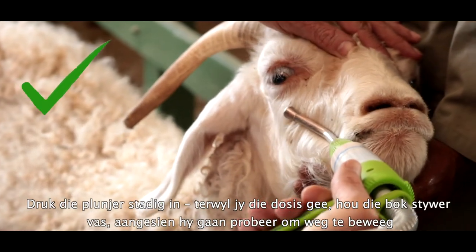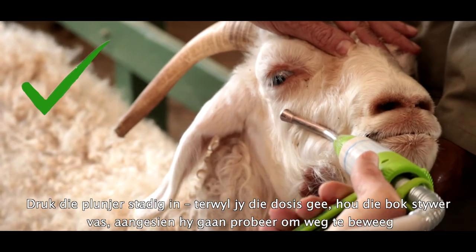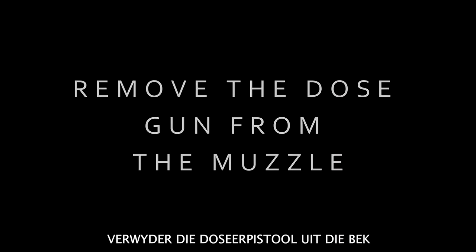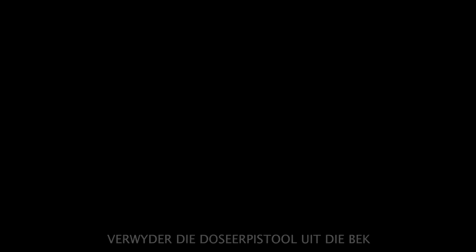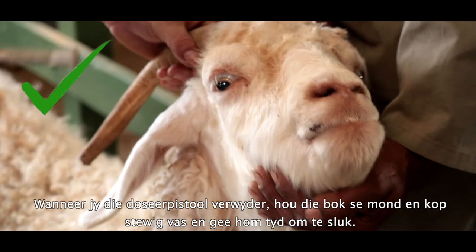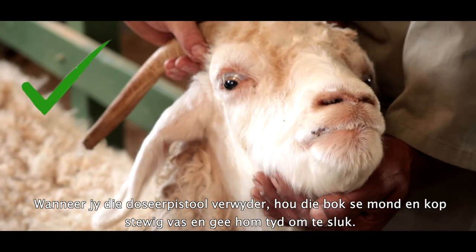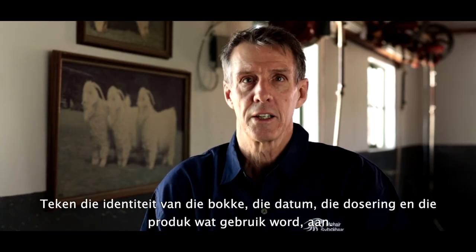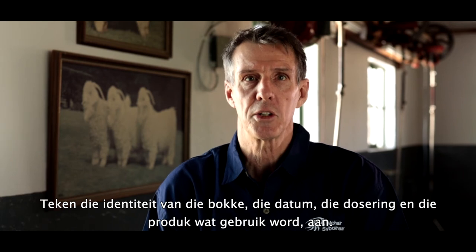Press the plunger slowly as you give the dose, and tighten your grip on the goat as it will try and move away. As you remove the dose gun, keep a firm grip on the goat's mouth and head and allow it time to swallow. Record the identity of the goats, the date, the dosage, and the product used.